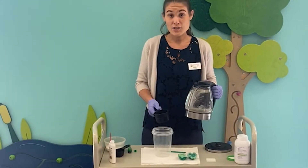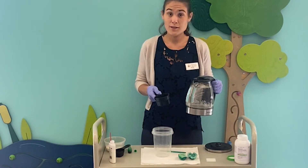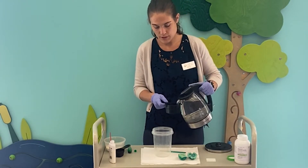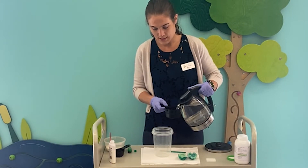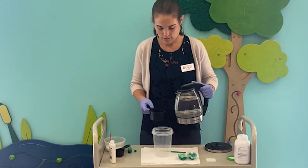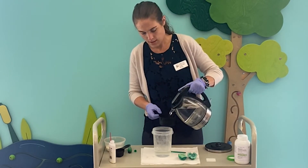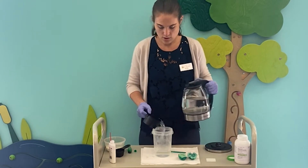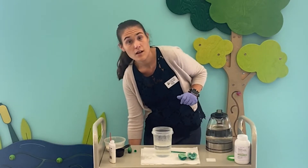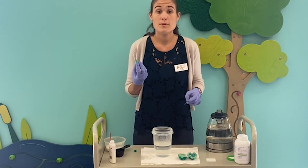Now that our eggshells have dried, we are going to take two cups of very hot water, nearly boiling. Again, parents, I'd recommend you do this step, and we're going to put it in a heat-resistant vase. I've got my measuring cup — one and two. And so that we get the beautiful coloring of the egg geode, we are going to go ahead and mix in about 30 to 40 droplets of food coloring.